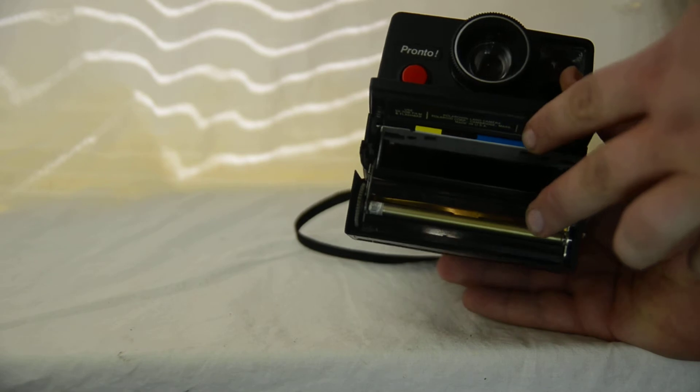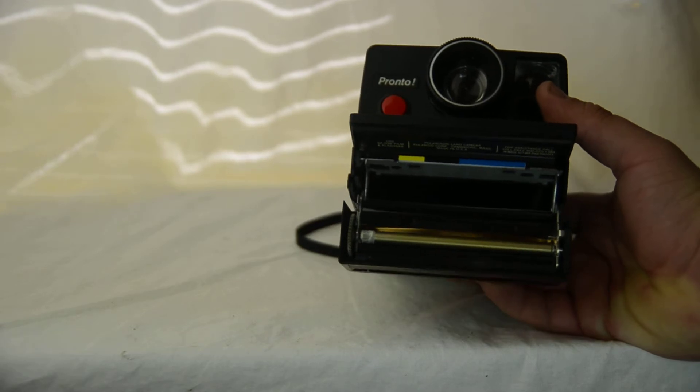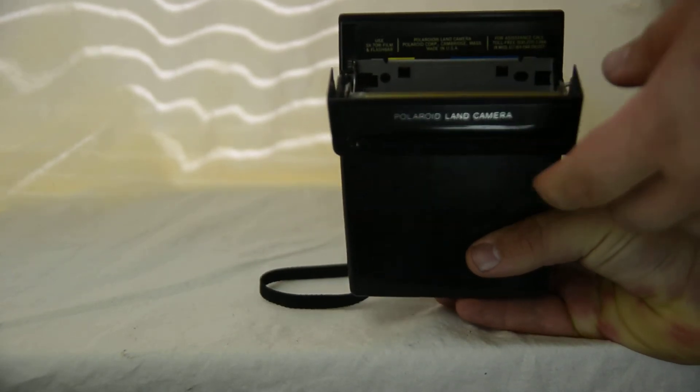The other way to absolutely identify them is by pressing this lever down so that you can access where the film goes. The film would go right in there, and you just push it in without having to worry about anything else.